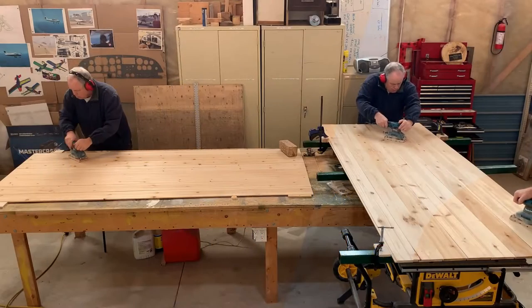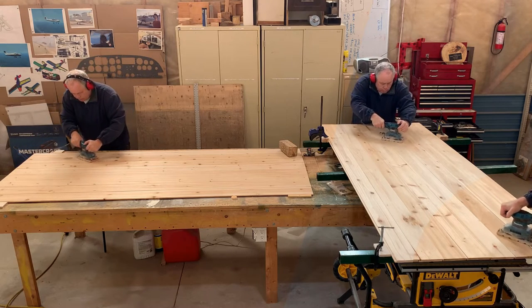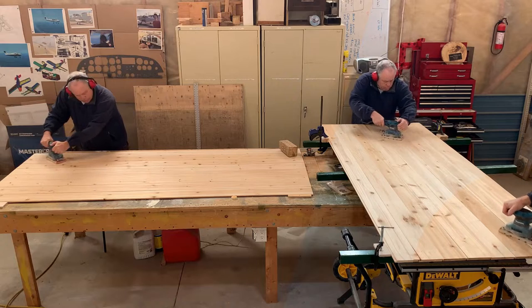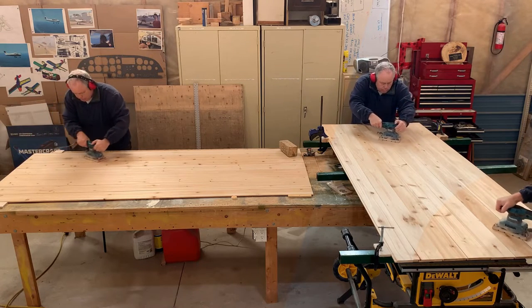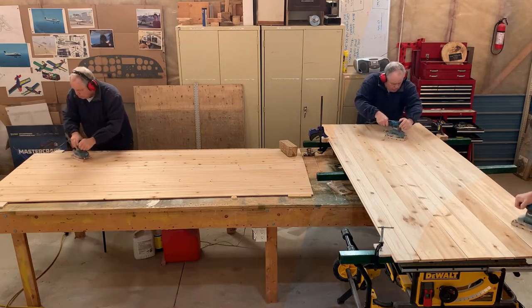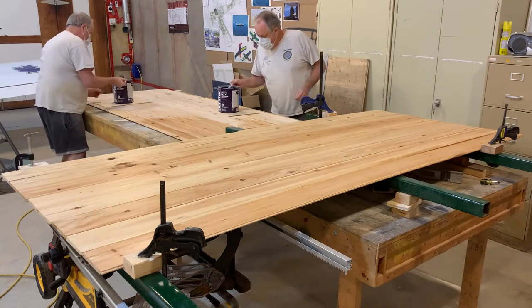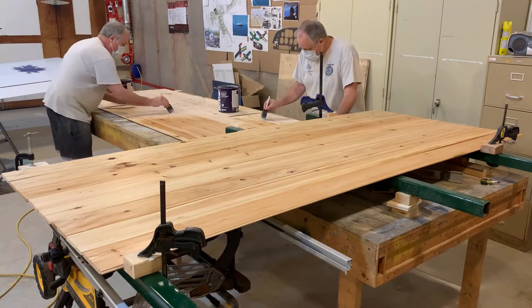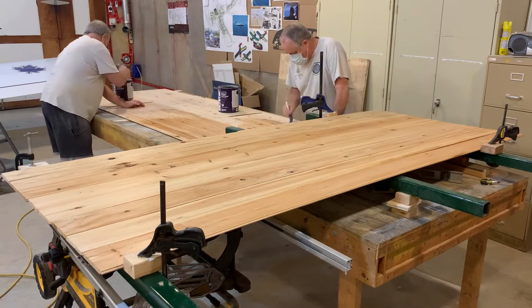I figured sanding all of the boards clamped tightly together would be a far more efficient way of proceeding, and it was — this saved me a lot of time. First with 120 grit to improve imperfections in the wood, and then 320. However, I should have separated the pieces after I was done sanding, and I didn't. This was a costly mistake.